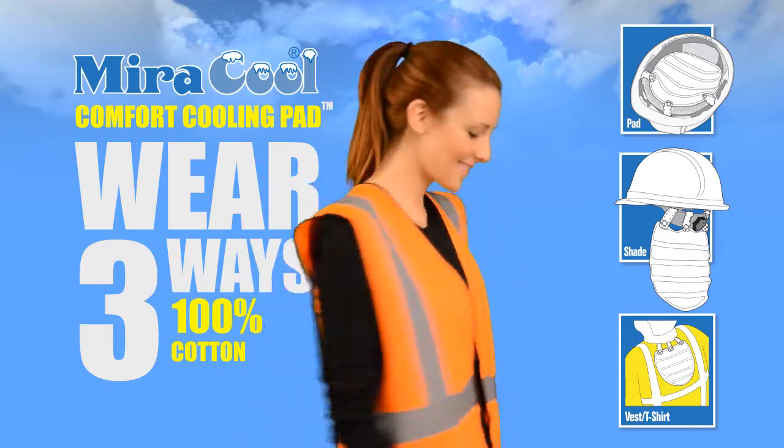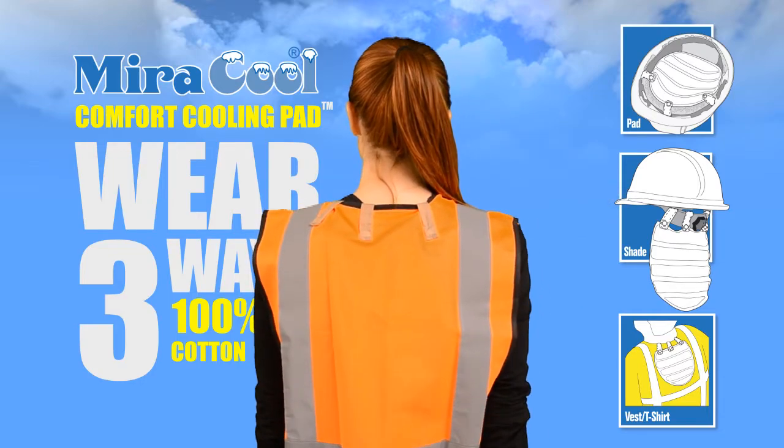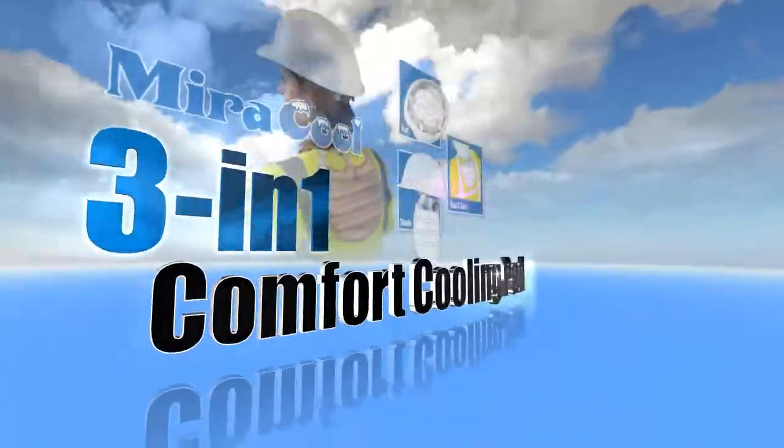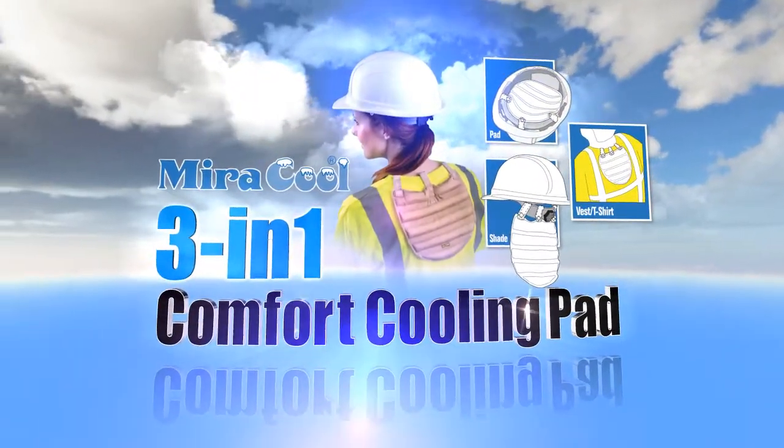The 3-in-1 Comfort Cooling Pad offers an alternative, lightweight option to bulky and expensive cooling vests. For additional information, please visit our website or contact your Akinomics rep.